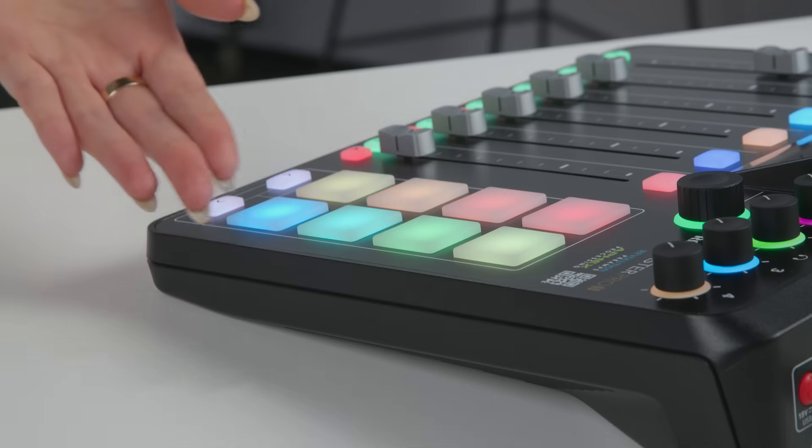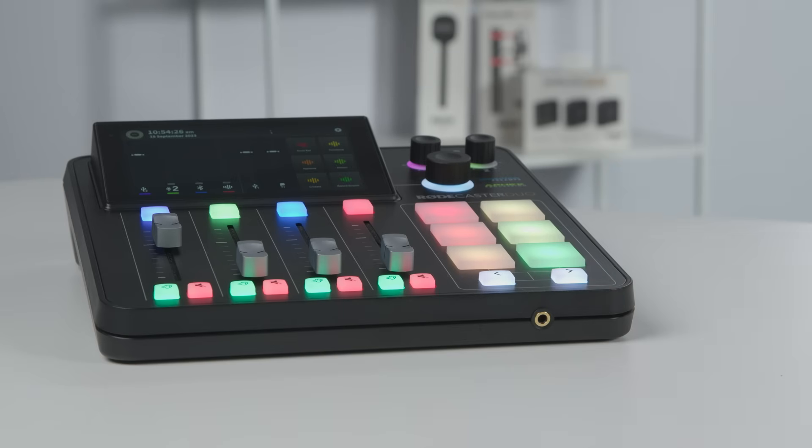Hey everyone, Heen here. Today I'm super excited to announce another major firmware update for the Rodecaster Pro 2 and the Rodecaster Duo. We're thrilled about this update because it introduces a feature that loads of people have been asking about, and that's the ability to connect a Rode USB mic to the Rodecaster.